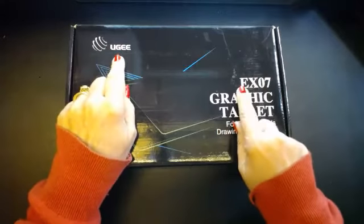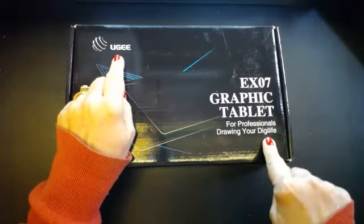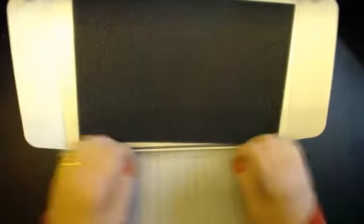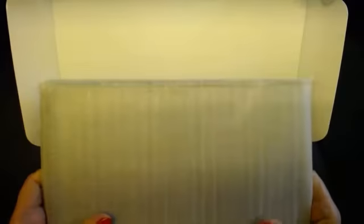This is an Oogie EX07 graphics tablet for professional drawing. Yes, sad girl — I am that sad girl! This is my daughter's present. So we open it up and — oh wow, what a size! I can't get into anything. Oh my goodness, it's better than I thought because I thought it would be too big.